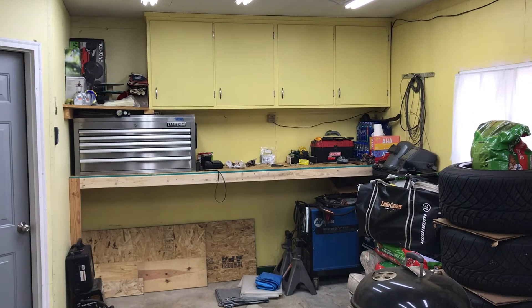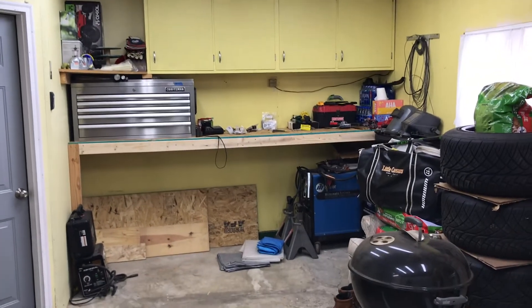Alright guys, that's gonna do it for this video. We got all the lighting done, a new workbench built, the toolboxes and welder in. The garage is somewhat ready to be worked in — good enough for right now. There's probably a plan for a big garage in the backyard, so we'll talk about that at a later time. Thank you guys very much for stopping in to watch — please like, comment, and subscribe, and have a great day.